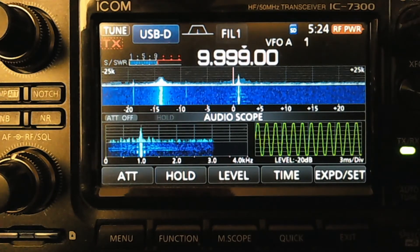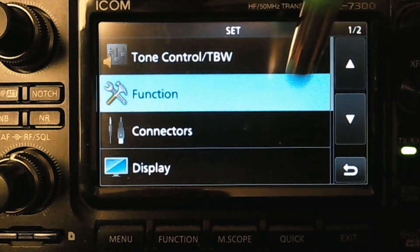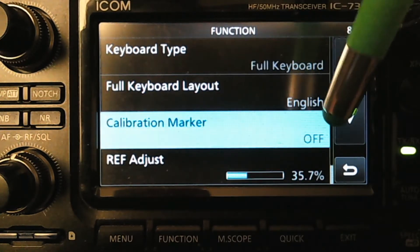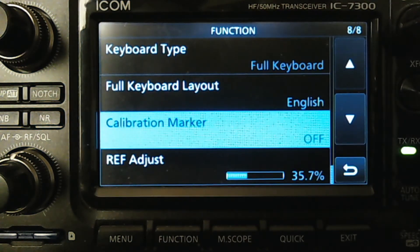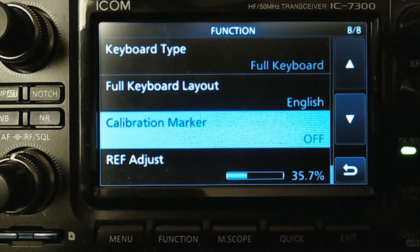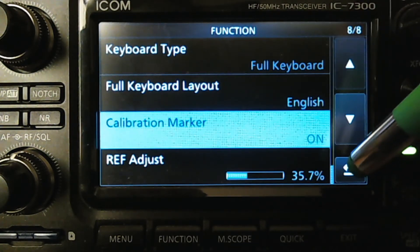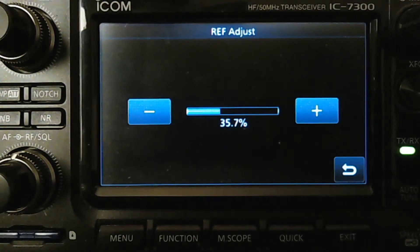Let's go into the menu for the ICOM. Go into Settings, then go into Function. Go all the way to the bottom and there are two things: one called Calibration Marker and one called Ref Adjust. Turn the Calibration Marker on, then go into Ref Adjust. Spin the dial and listen.